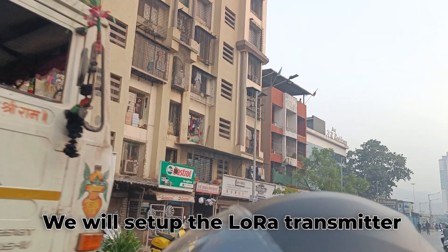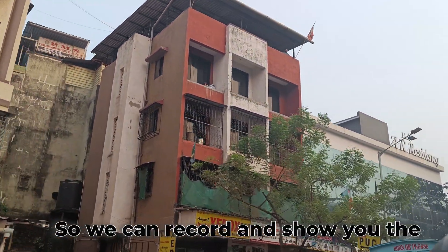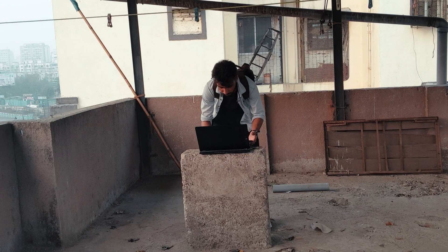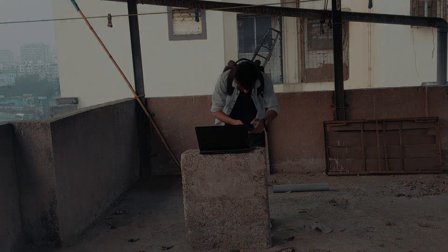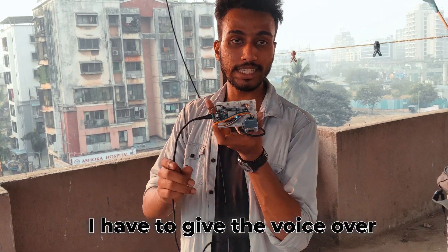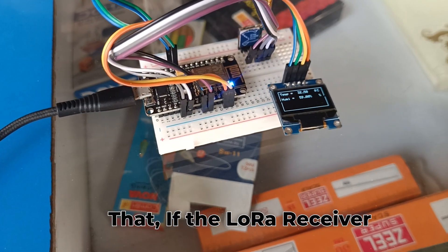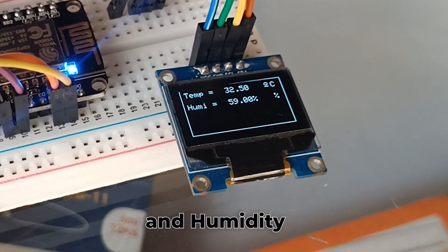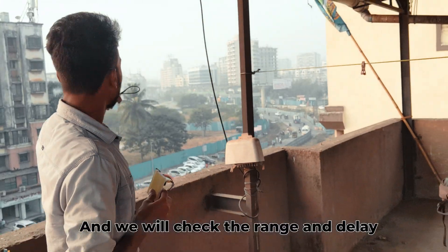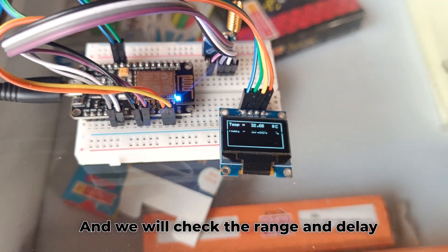On the top terrace of the building, we will set up the LoRa transmitter. First we need to go there and set up the camera so we can record and show you the actual real-time data transfer of the LoRa module. The voice was not recorded in this video, so I have to give a voiceover. We will set up the LoRa transmitter here, then go down and check if the LoRa receiver is getting the temperature and humidity data. We will also check the delay.